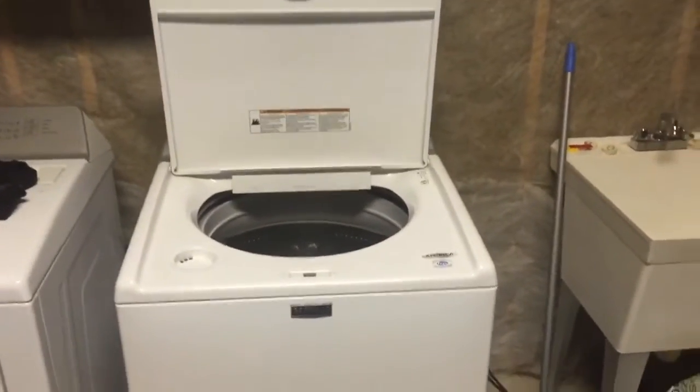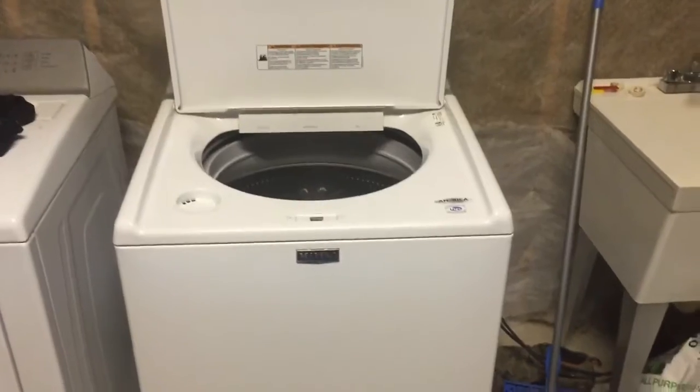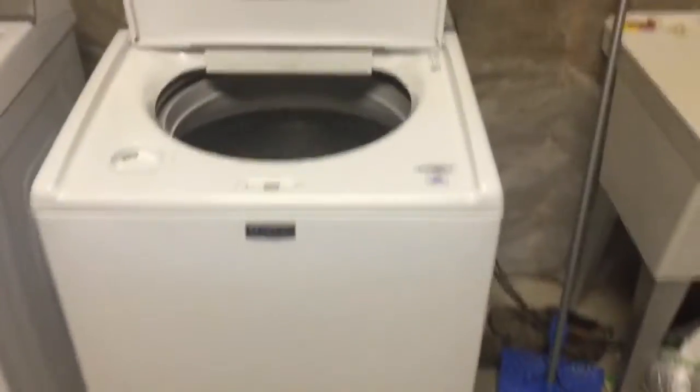Hey guys, today I'm going to show you how to bypass the lid lock on these new Maytag or Whirlpool washers — high efficiency, like the newer type, not the older type.